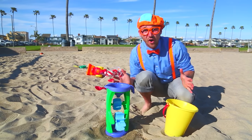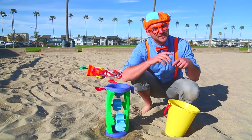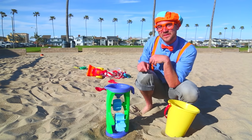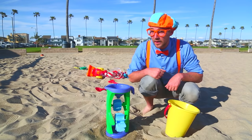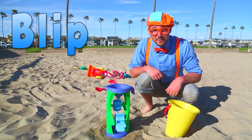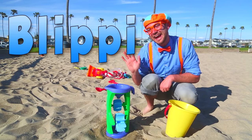That was so much fun playing with these sand toys with you! If you want to watch more of my videos, you know what to do — just search for my name. Do you know how to spell my name? Let's spell it together: B-L-I-P-P-I. Blippi! That's my name. Good job and see you again. Bye-bye.